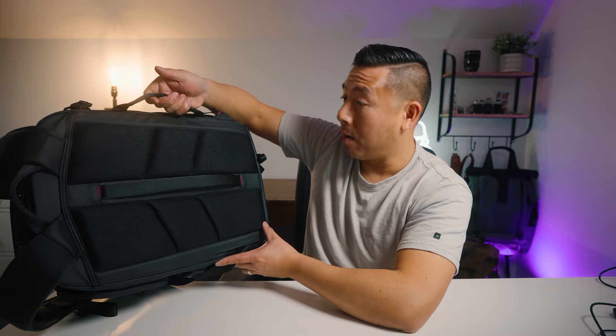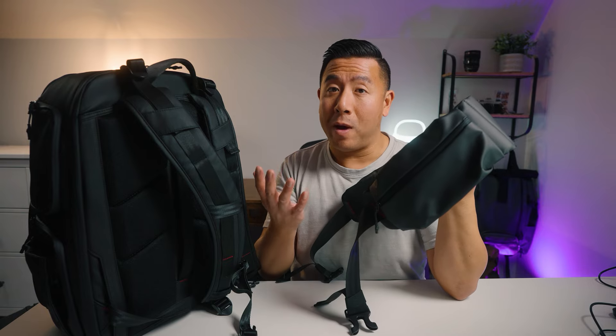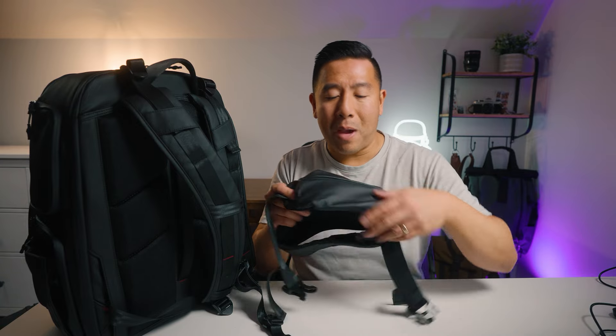The back panel is made of a softer, cushier material than the BP-09. It also has a luggage pass-through strap and a side grab handle. There is a pass-through for the included waist belt, which is very well padded, thick, and wide — great for long hikes to distribute weight onto the hips. The waist belt has a zippered pocket on each side that's large enough for batteries or medium-sized filters.